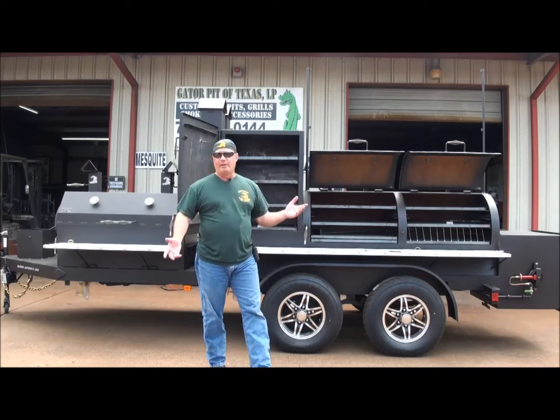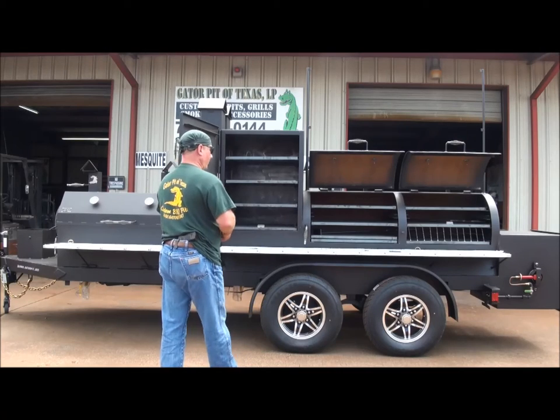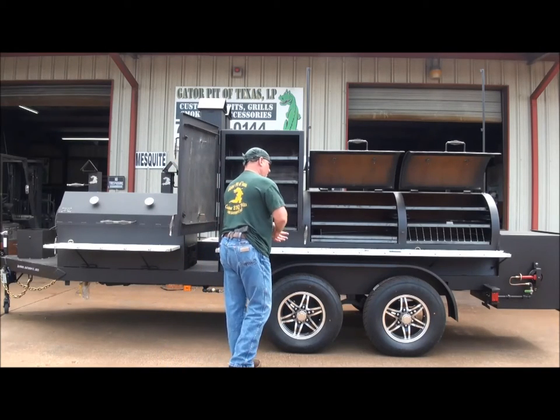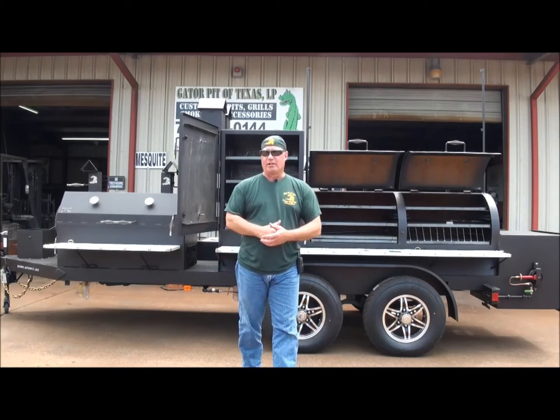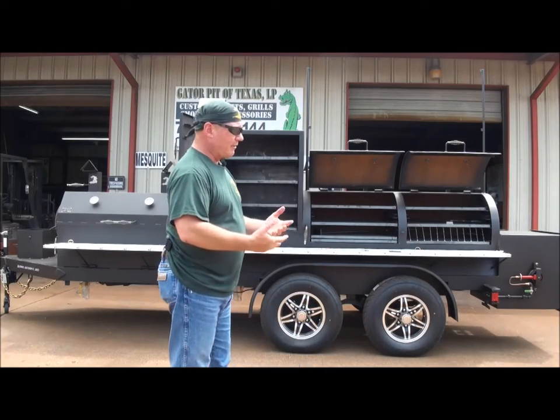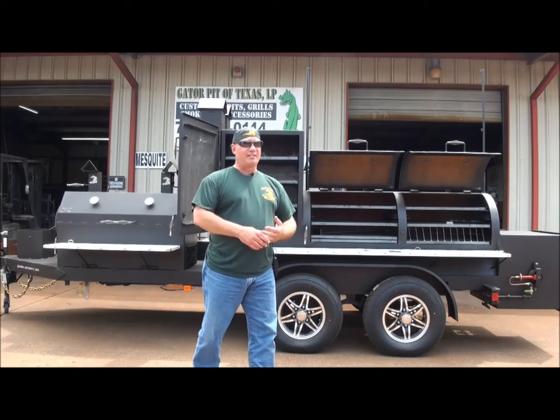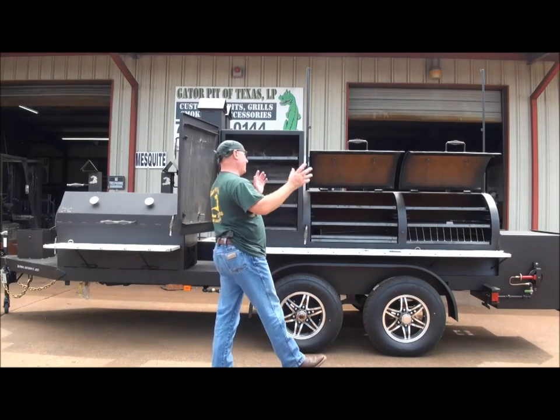There's a reason for everything that Gator Pit does. If you've seen my videos, I've walked you through a lot of those reasons. It's just years and years of experience. I've been cooking on and building these pits since I was 14 years old. As of right now I'll be 49 in July — I've been doing this an extremely long time. I've cooked tons of meat over the years.